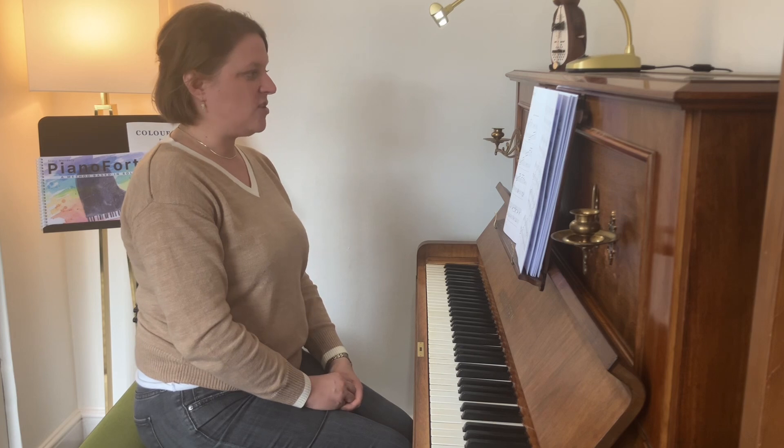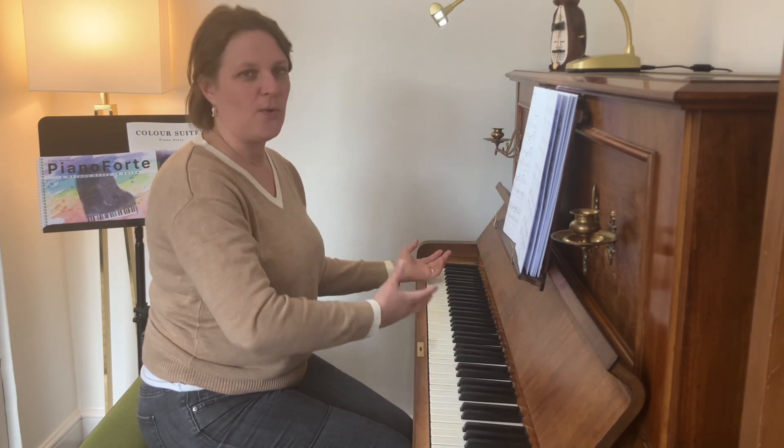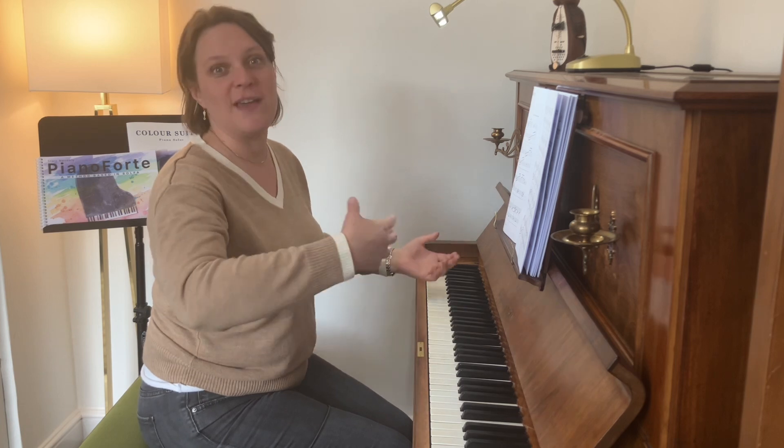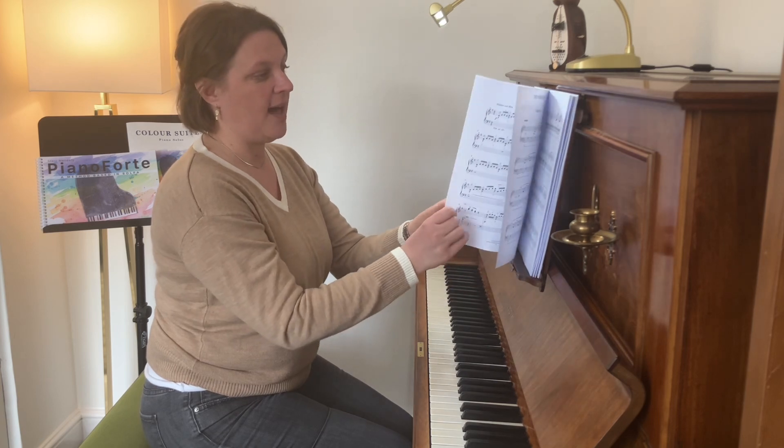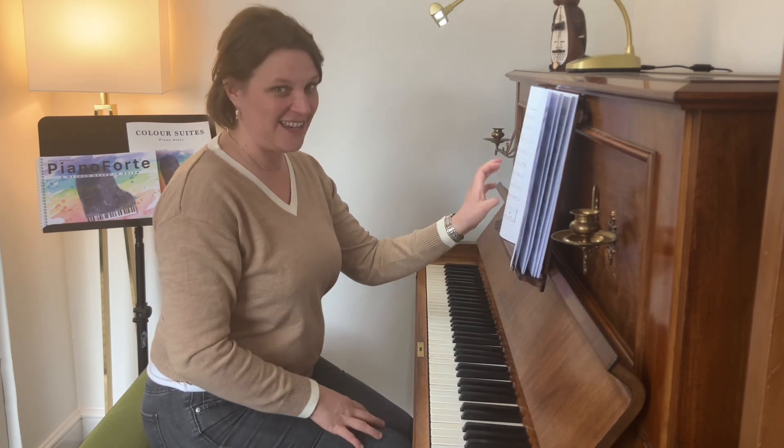So that's Sage in the key of G major. The tempo marking is 'flowing', which allows the student to really explore what it means to go up and down the keyboard in a wave motion. That is the first movement of the Green Suite. In the next video, I will highlight the next one, which is called Sea Green, and I will see you there.